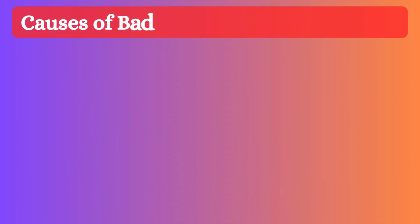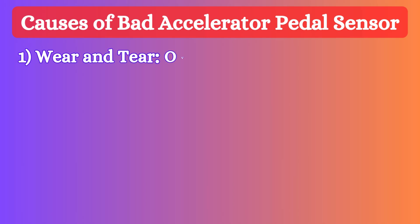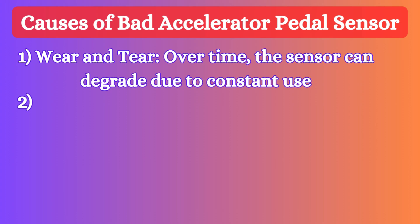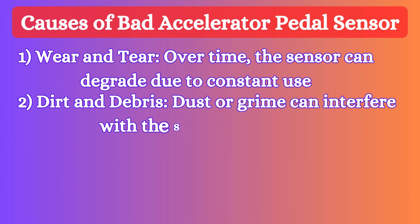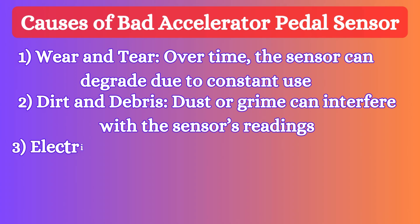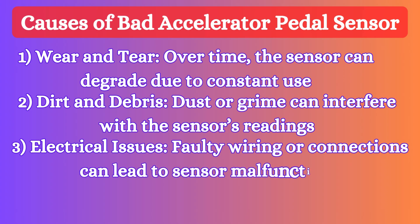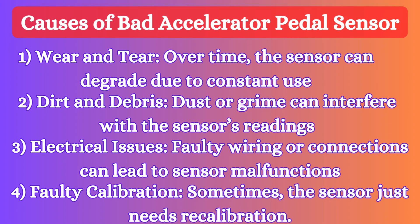Now let's discuss the causes of a bad accelerator pedal position sensor. First, wear and tear — over time, the sensor can degrade due to constant use. Second, dirt and debris — dust or grime can interfere with the sensor's readings. Third, electrical issues — faulty wiring or connections can lead to sensor malfunctions. Fourth, faulty calibration — sometimes the sensor just needs recalibration.